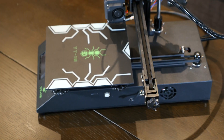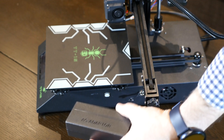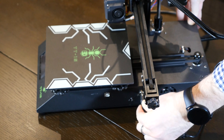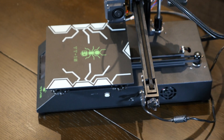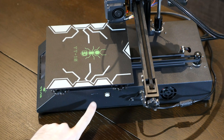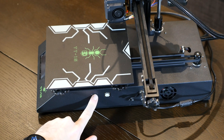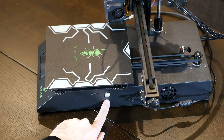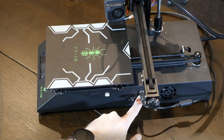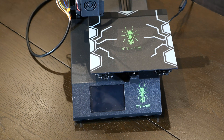This is a 12-volt printer, so it comes with the adapter — a barrel jack that fits right into this side. There's a micro SD card slot here, a mini USB-B port, and there's the barrel jack for the 12-volt adapter. So that's the printer set up. Let's power it on.